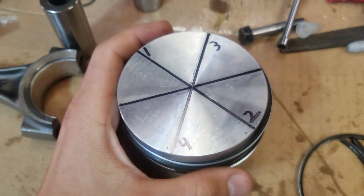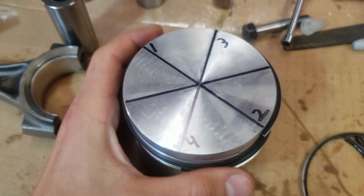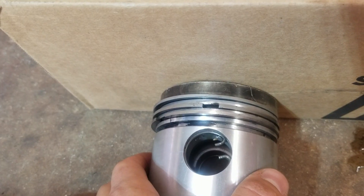They're gonna sit wherever they want to sit. Hopefully they spin around like that if you have a really good cylinder or sleeve, and it doesn't really matter — but why not get it right from the start? It helps me sleep at night just doing it how the book says. Why second-guess it?